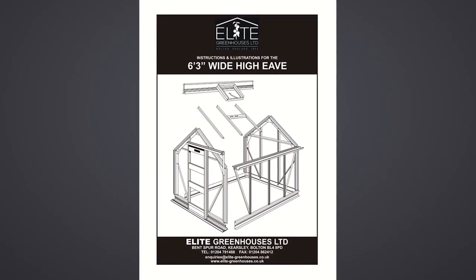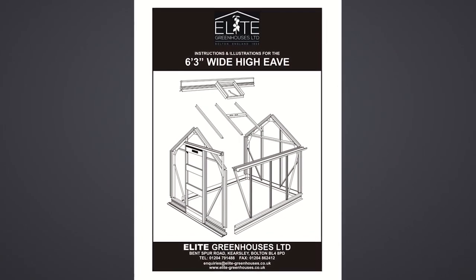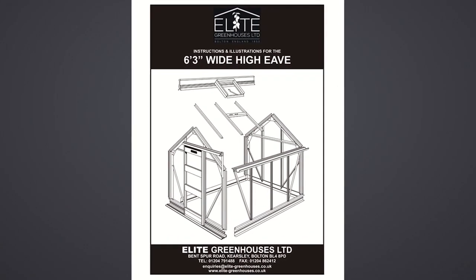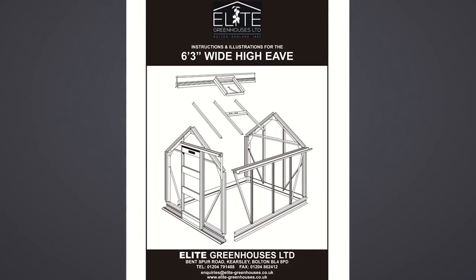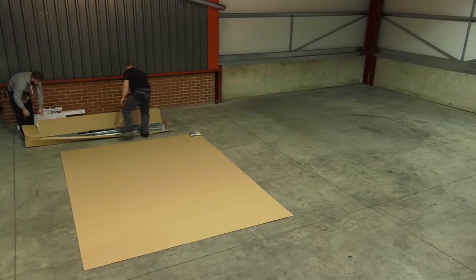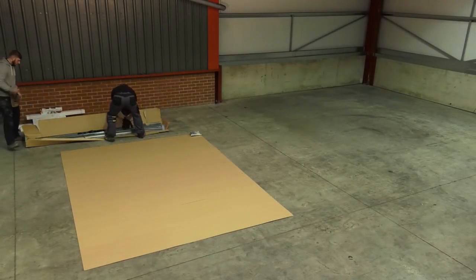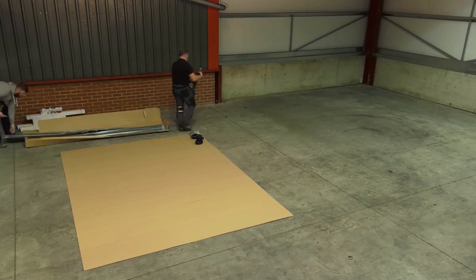We are going to build an 8x6 High EVE model. This model has toughened glass. To build any other size in the High EVE range, the principle is the same, but involves longer or shorter bars and a different number of components to suit the length. The parts list at the beginning of the installation booklet will confirm the quantity required for your particular greenhouse size.